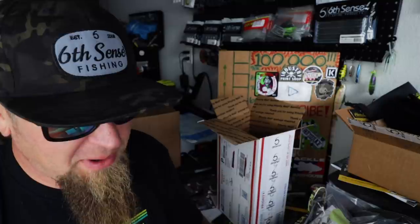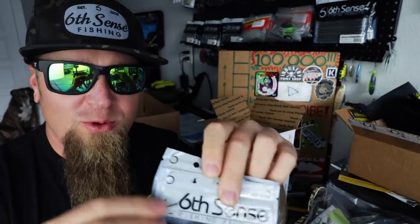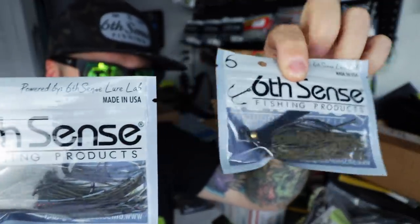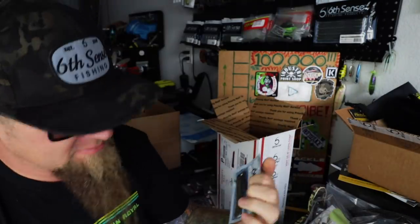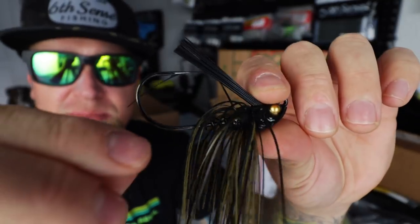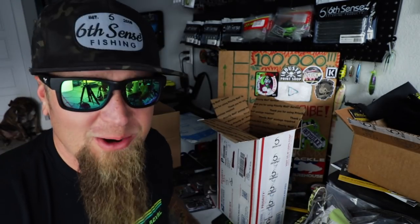Check this out — new packaging, powered by Six Sense Lure Lab, made in USA! Some American-made swim jig action. This is a half-ounce Hydrilla Gill and Melon Red — awesome. Let's bust these open and take a look. Hydrilla Gill — just a black and green pumpkin variation, super natural. It's gonna go great with one of those Stroker Craws.